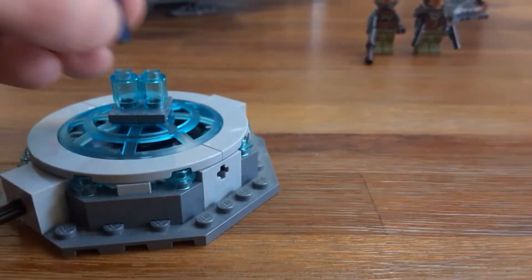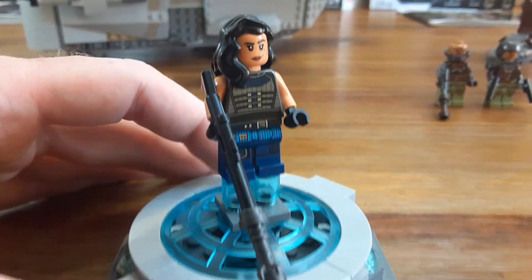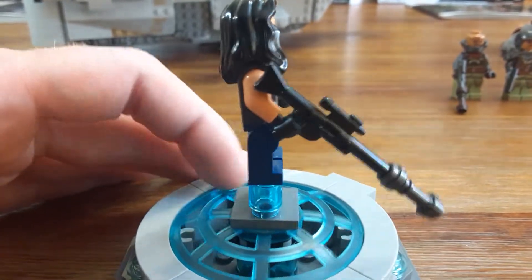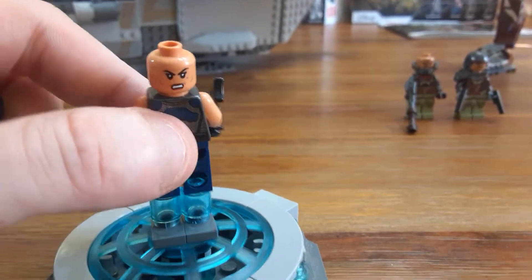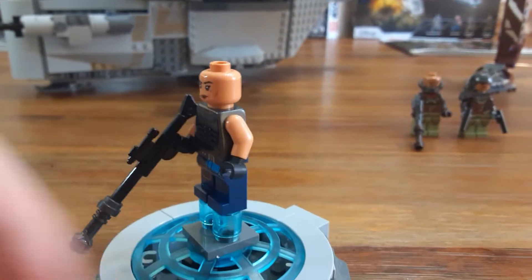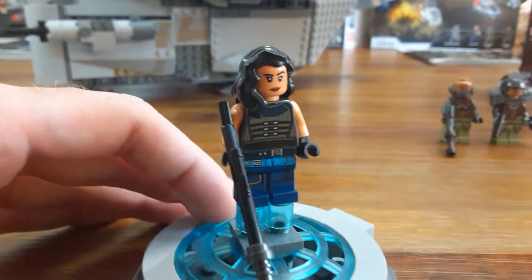Here are the figures for the AT-ST Raider. This is set number 75254 and it has 540 pieces. This is Cara Dune, and she's one of my favorite characters from this series. I think that's a great inclusion. There's her more angry face on the other side. Just with the colors and everything and the different skin tone, I think this is one of my favorite figures to come out in the last two years since I've actually started collecting LEGOs more.